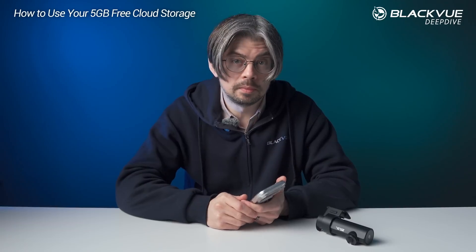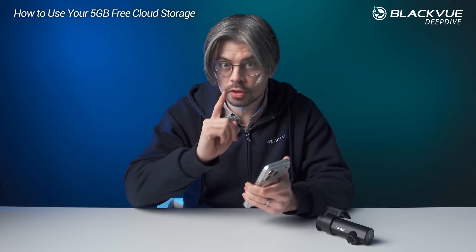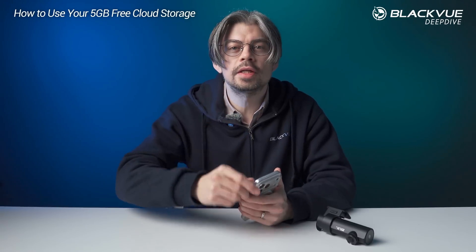If you have any questions, please post in the comments below. If you'd like to learn more about Blackview cloud, we'll post a link in the description as well. If you found this useful, please make sure to like and subscribe, and I will see you in the next video.